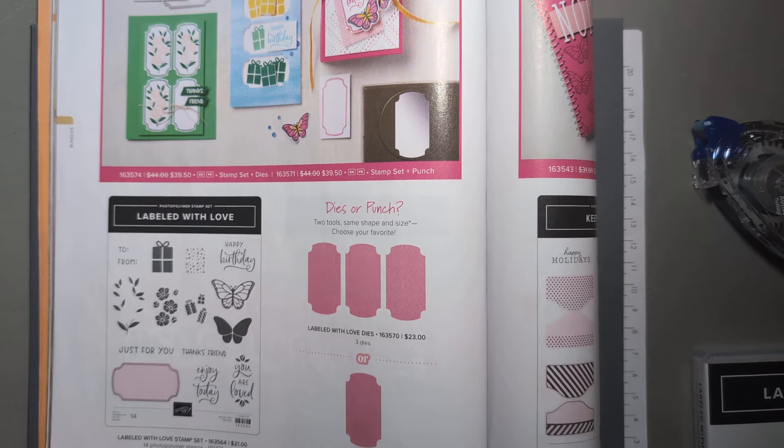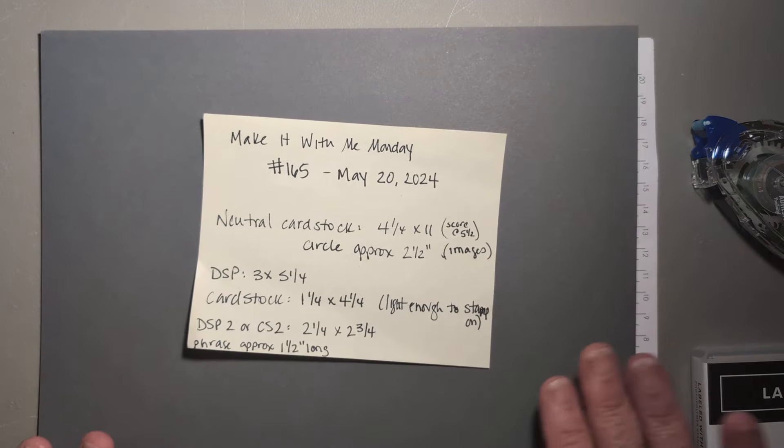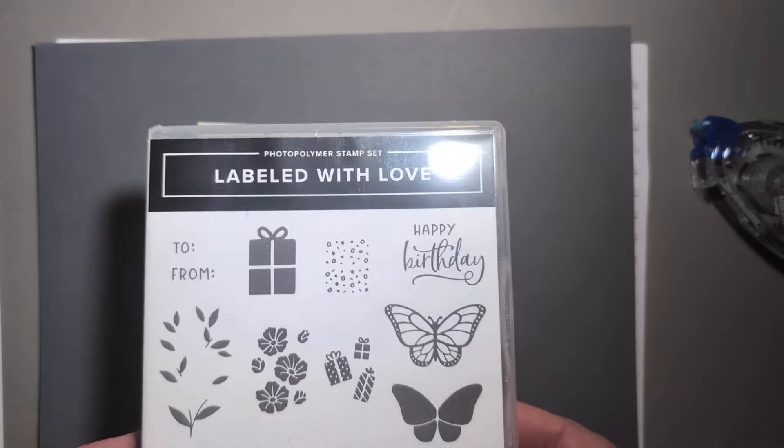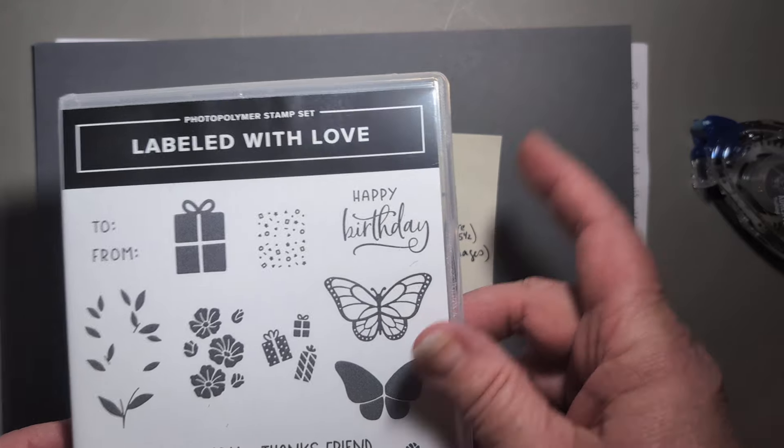I'm up at our lake house for the weekend — we enjoyed one nice day, the rest has been a little rainy, but Zach got out on the boat and that made him quite happy. I realized when I came up here I'd forgotten to bring my Round We Go stamp set, so the phrase I'm going to show on camera is actually coming from Labeled With Love — I'm going to be using this happy birthday stamp.